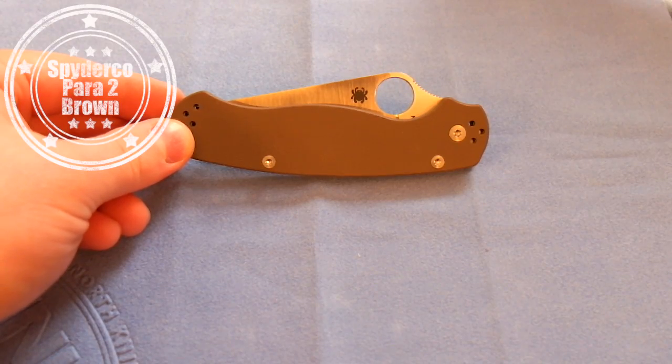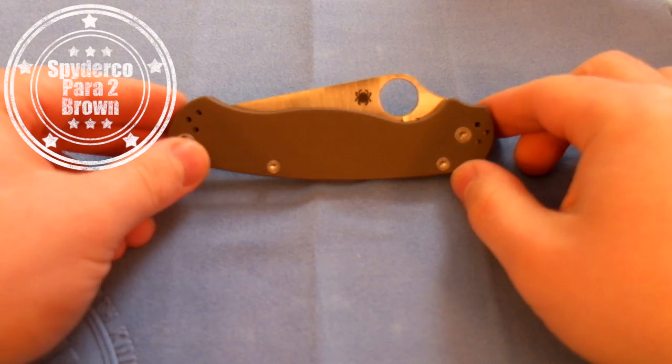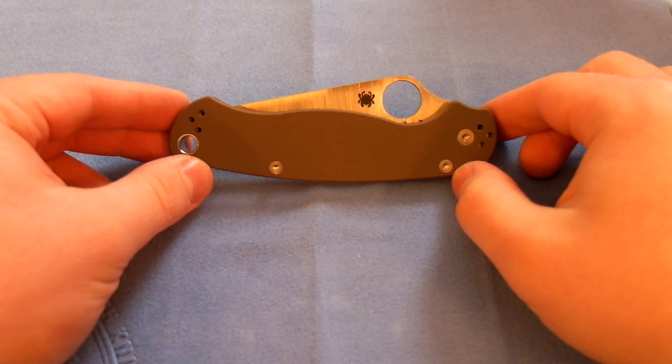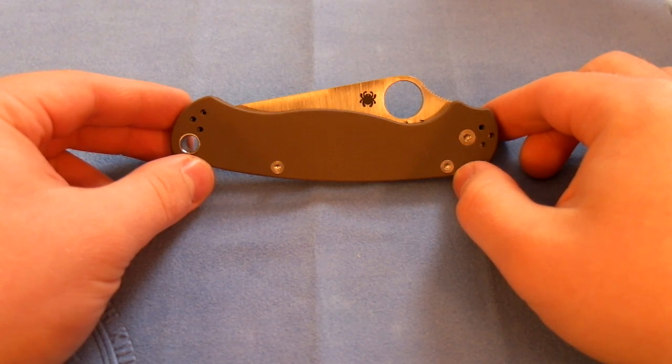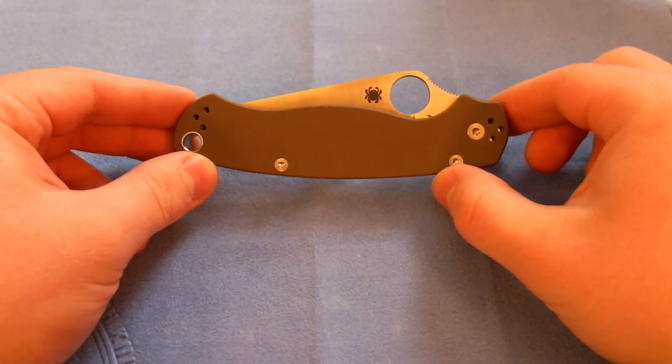Hey guys, I've got another knife review for you. Right now we're going to be taking a look at the Spyderco Paramilitary 2. This is the Sprint Run Earth Brown G10 Edition with the S35VN blade steel.